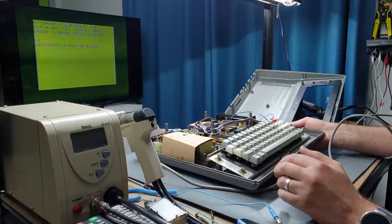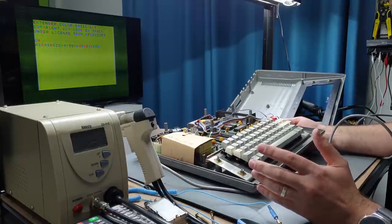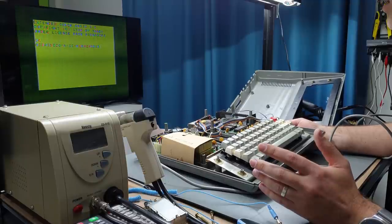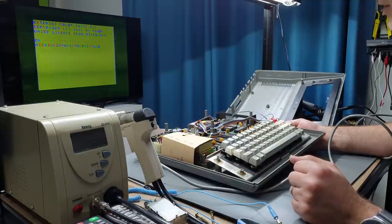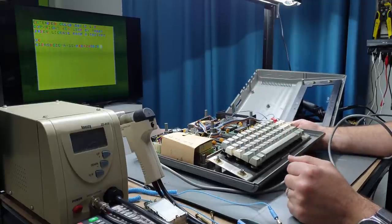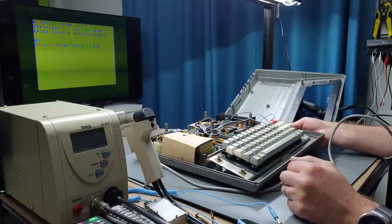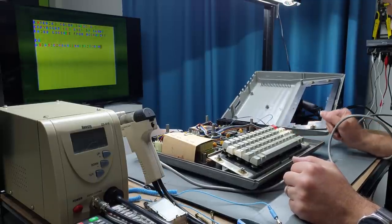The switch at the front is doing something but I don't know what it's supposed to do. The middle switch switches between upper and lowercase. The final switch, I think, is also trying to change video modes — it changes the font. You can see the S's in the Microsoft text change to a different font style, and up the top 'Extended Basic 1.0' the zero changes to a different font style. So the two switches further back are switching between different character fonts and upper/lowercase, and the thing at the front is trying to do something but doing a terrible job — much like the video output itself.